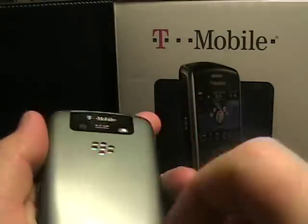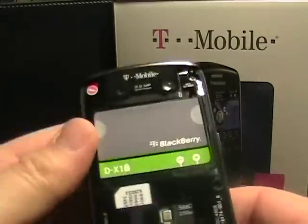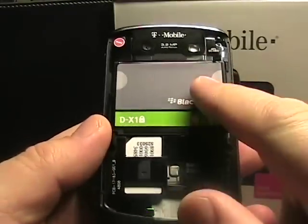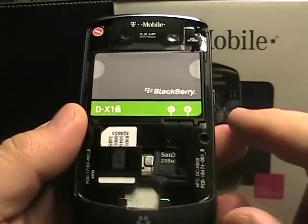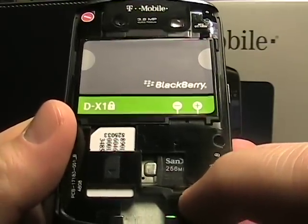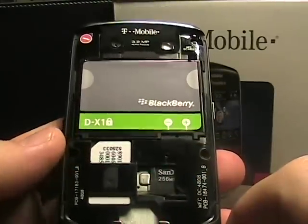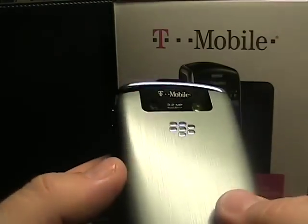It seems to take pretty decent pictures. If we pop open the cover on the back, we've got our 1380 mAh battery. The SIM card is down here, and you do have to take out the battery to remove the SIM card. The micro SD card is here — you don't have to take out the battery, just the back. It takes two hands because there's a little catch there; you have to lower down and then slide out your micro card. The 256 card is what's included with the Curve 8900.